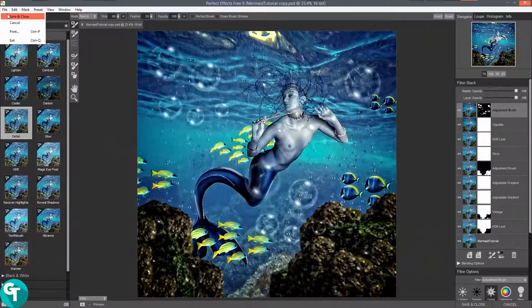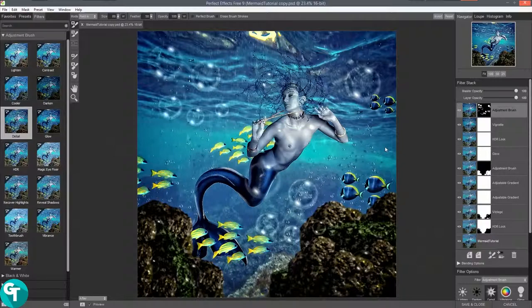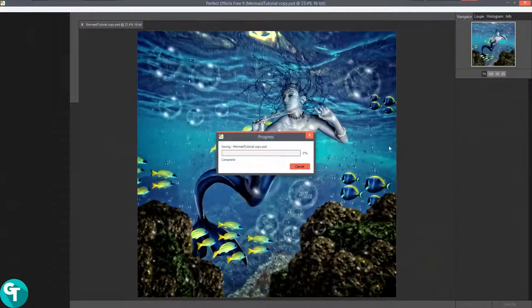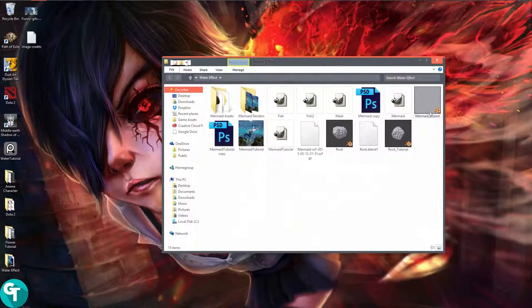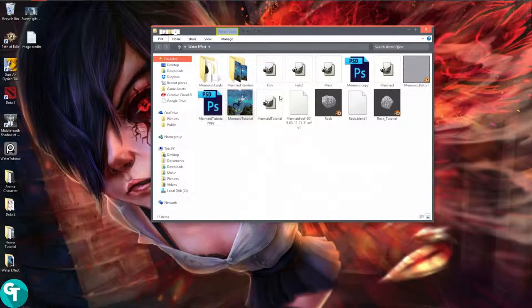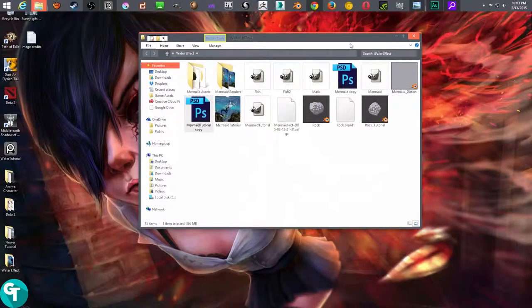Give it a second to save, then click on quit. If we open up our water effect here, you'll see there's a mermaid tutorial copy — it won't save the image out for you unless you clicked on save as JPEG. I'll go ahead and close some of this stuff out, and when it loads up I'll be back.